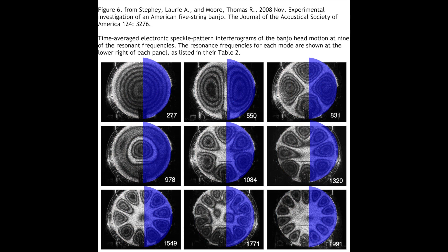In contrast, the area covered by my semicircular resonator is shown here shaded in blue. Rather than sampling the different frequency modes differentially, it covers some of all the different vibrational pattern regions. So it makes sense that it should have some noticeably different effects on the sound.